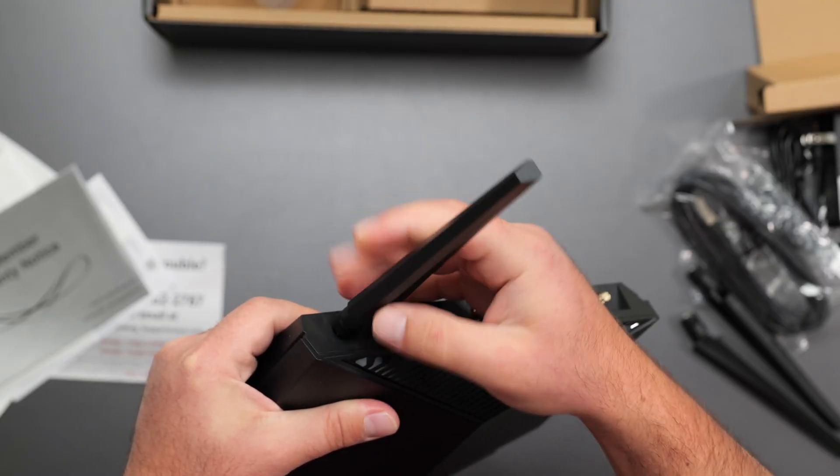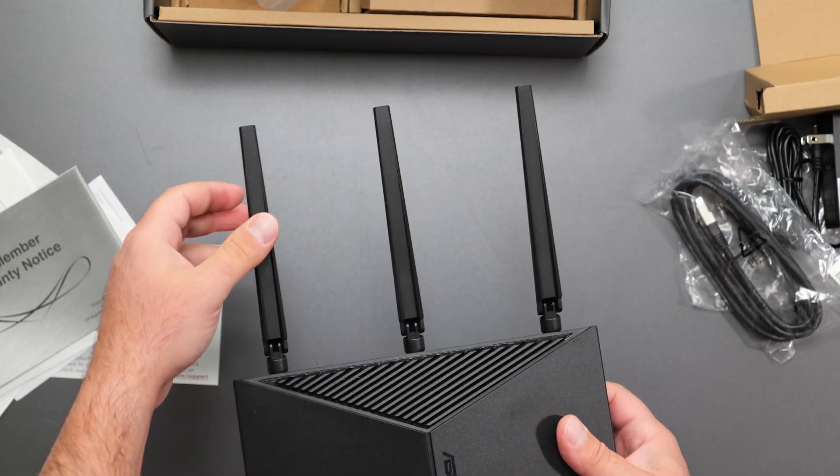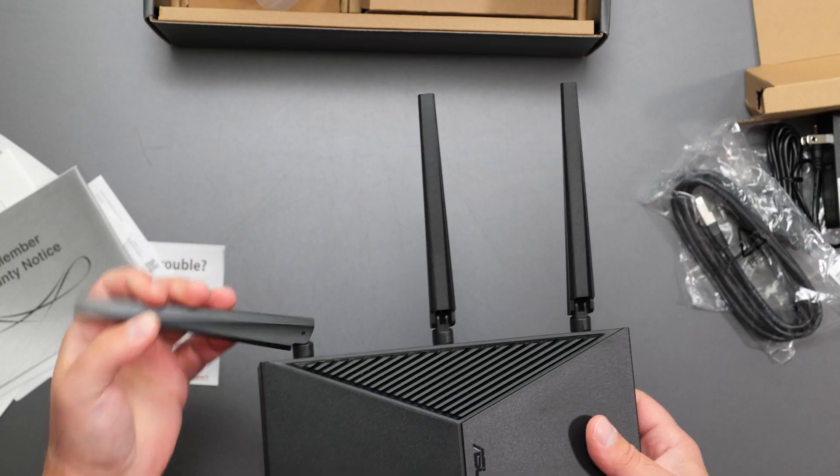To put the antennas on, you just screw them on. And this is what it looks like with the antennas attached — you can move the antennas up and down, and you can spin them as well.